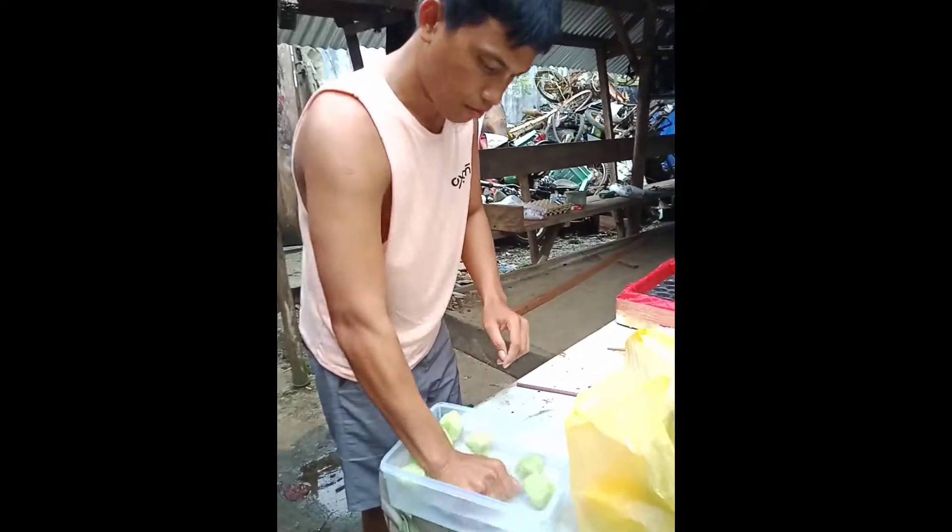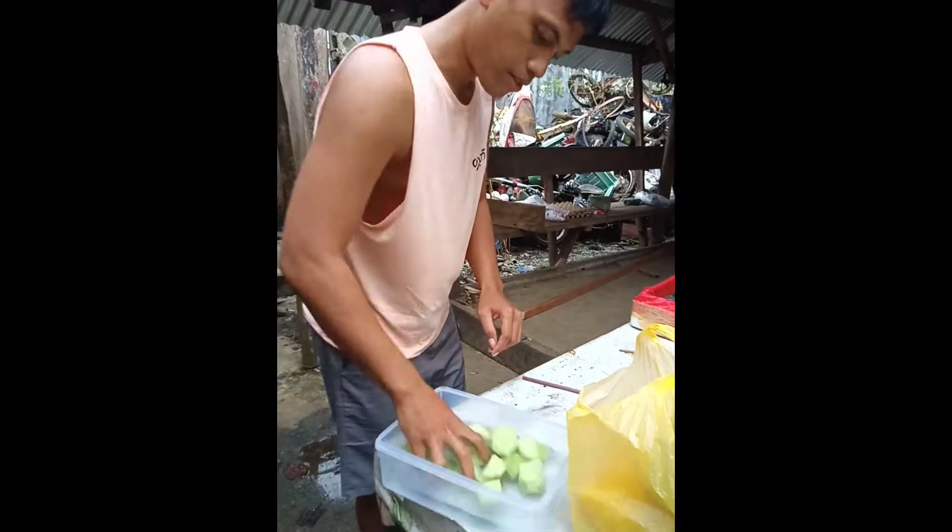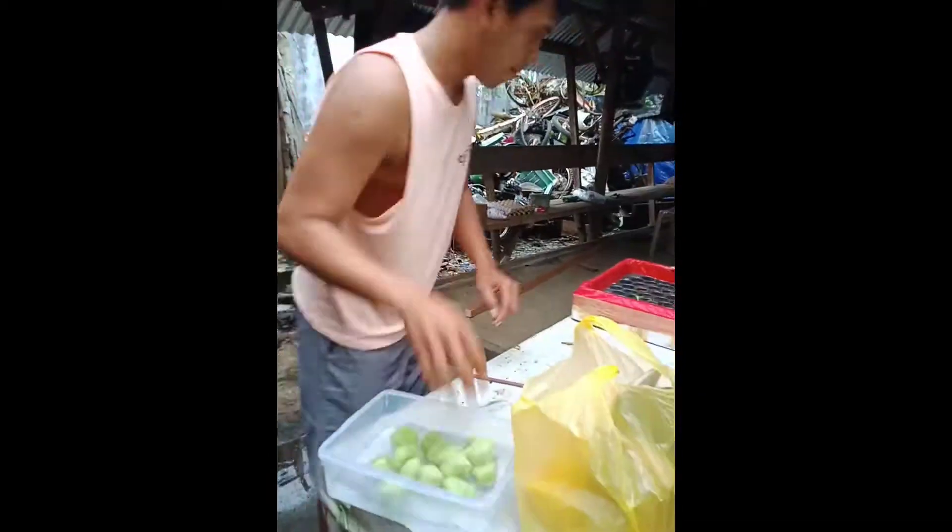You need to soak the foams first and squeeze as much as you could so that it will absorb the water and won't easily get dried.